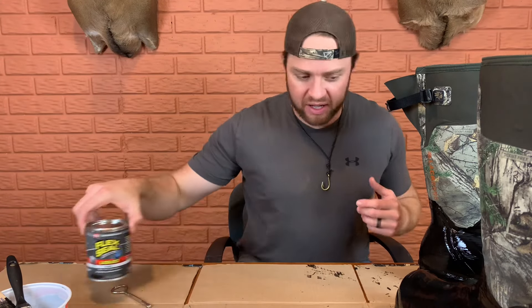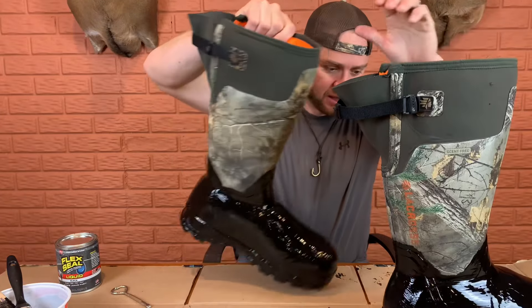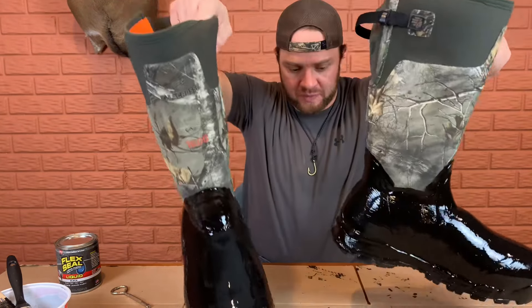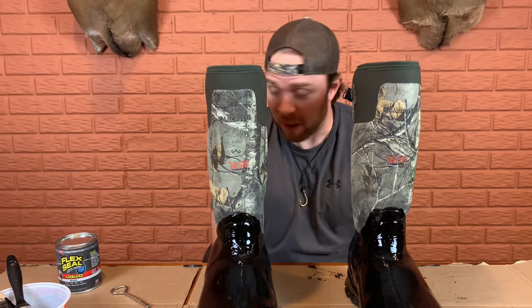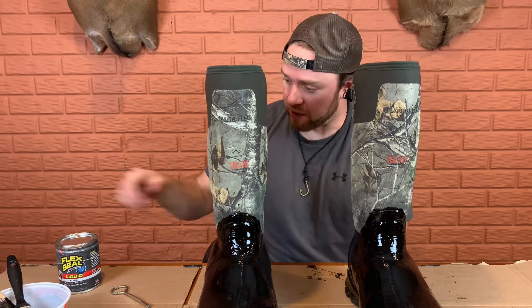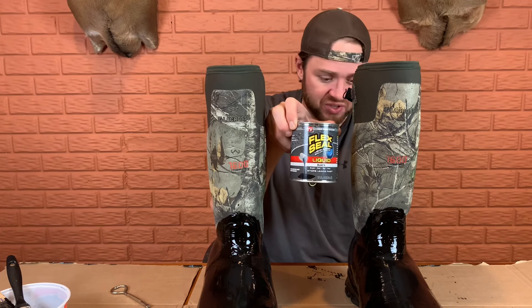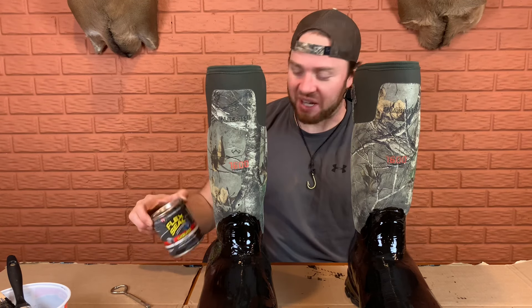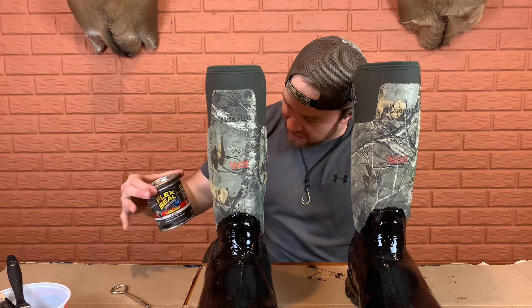I got the second coat of Flex Seal on the boots and it looks like they're coated pretty good. I'm going to let these dry for another 24 hours and maybe tomorrow, maybe the day after, I will hopefully wrap this video up and walk in the water to see just how well the Flex Seal has sealed these boots. We'll see how long it lasts, because that will be the real test - just how durable it is. Because I'm going to put these boots through some abuse, like I have been in the last couple of years.